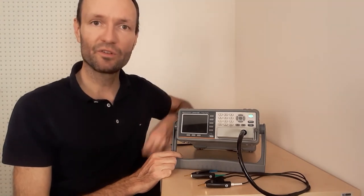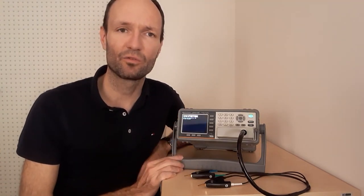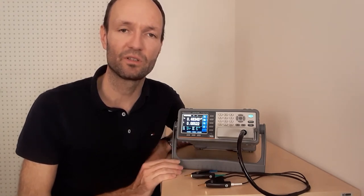I'll switch it on — you can hear a beep — and you can see that it's not booting up some Windows in the background, but running very basic firmware, and it boots up very quickly, which is definitely an advantage of this instrument.